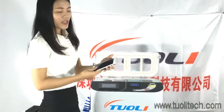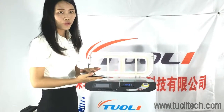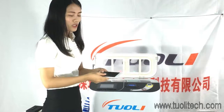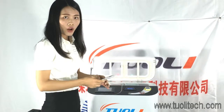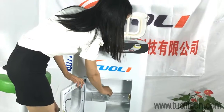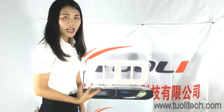Maybe some customers wonder how to test whether the phone is waterproof. After taking it out of the chamber, we need to let it cool down and then put it into the water. After taking it out, we need to put it inside the lid for about 40 minutes to dry.